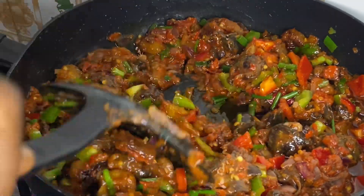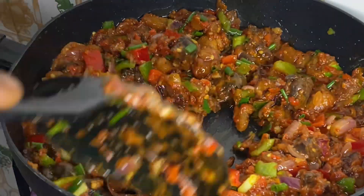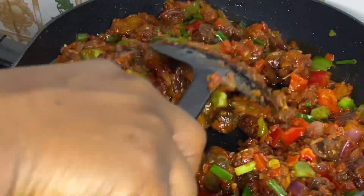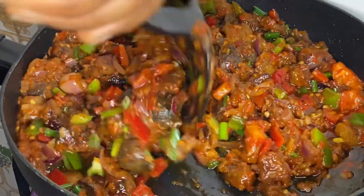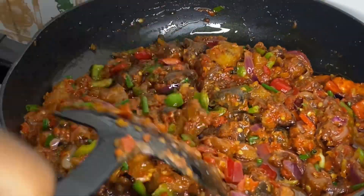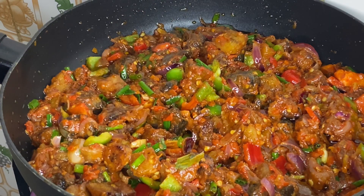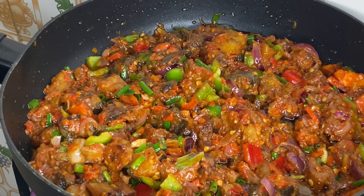To my old subscribers, thank you so much guys for always coming back to support me. Today we are making gizzy dodo! This gizzy dodo is so yummy and delicious. You are going to enjoy it — I bet you, you can enjoy this with your rice, with your yam, or you can eat it just like this. If you want to know how I made this, keep on watching. Don't forget to like, leave a comment, and share my video.